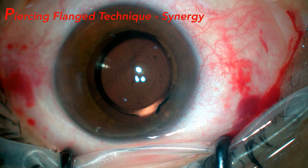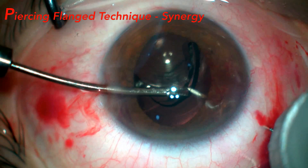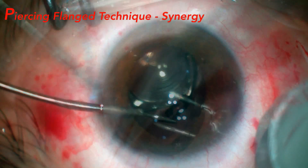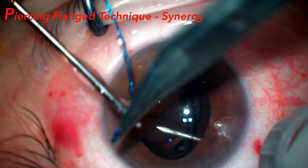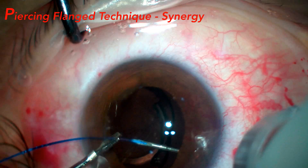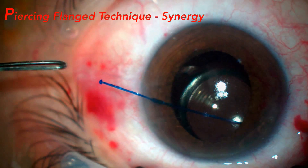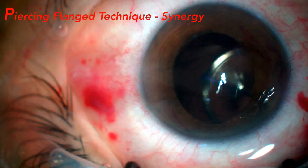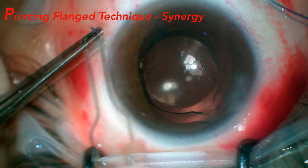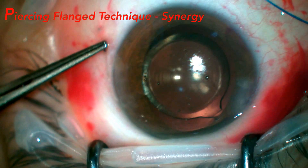Another case of the piercing-flange technique was with the Synergy IOL, which was shown to be possible due to its haptic thickness, which can be easily pursed with the same technique and with the same needle. One tip is to trim the proline in an oblique way to facilitate its insertion into the 29-gauge needle. The suture is externalized and the same procedure is carried out without the cauterization of its tip, creating the flange and collecting it. In this case, we have two fixation points on one side and only one point on the other, obtaining a final result with excellent centering of the Synergy lens.